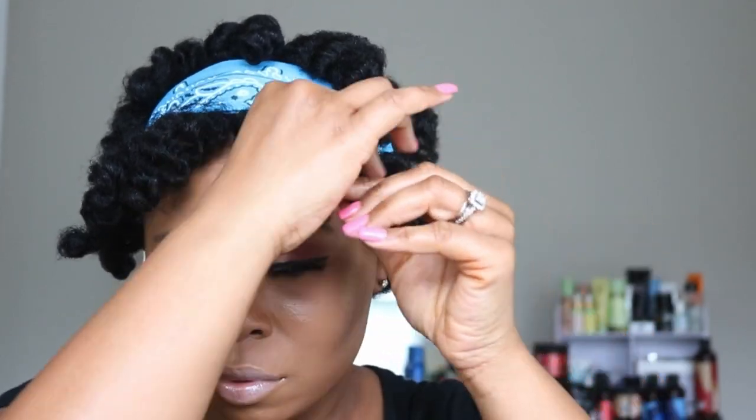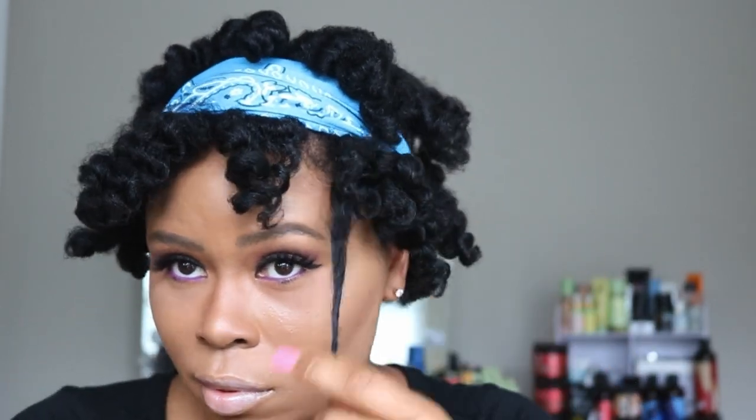Hey beauties, welcome back to my channel! Today I'm going to show you guys how I created this look using Camille Rose products. So if you're interested in learning how I created this look, definitely keep watching.